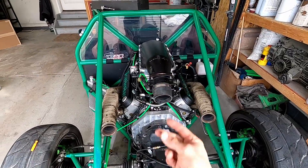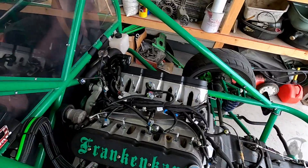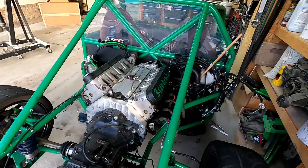Let's get that intake and exhaust off. I'm only in it maybe an hour and a half. Already got the intake off, the whole exhaust system, fuel system. Just need to get all this harness off, get these axles off, and drain the coolant. And this engine's ready to come out. She's ready to come out.